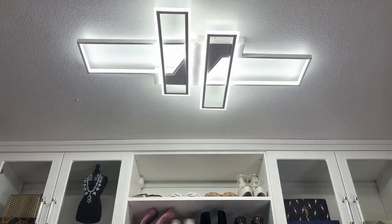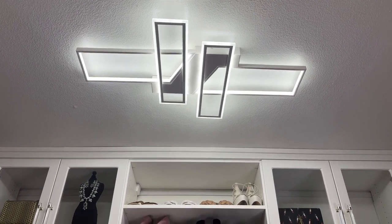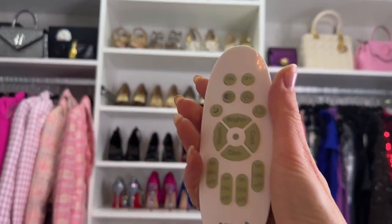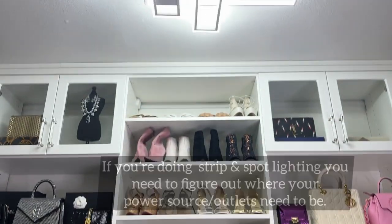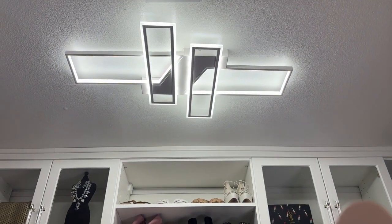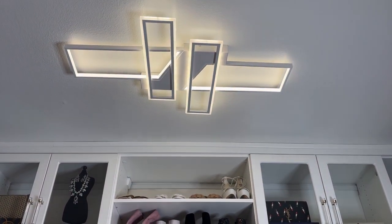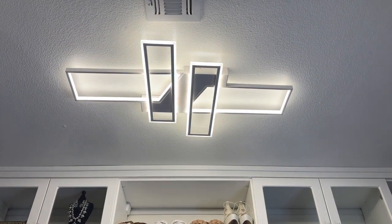The other thing you're going to want to consider is your lighting. I went for this light fixture because I wanted something really low profile so it didn't take up too much space. It's controlled by remote control so I can make it warmer, cooler, put it in night mode, or make it brighter. It's just one of those really cool light fixtures I found on Amazon — I'll link that below.